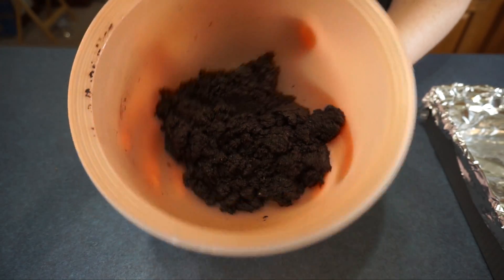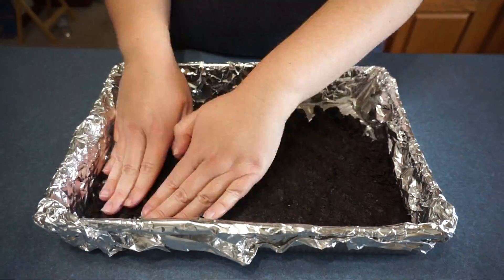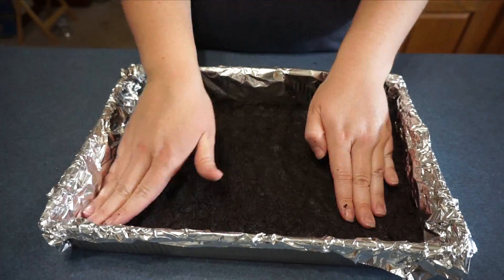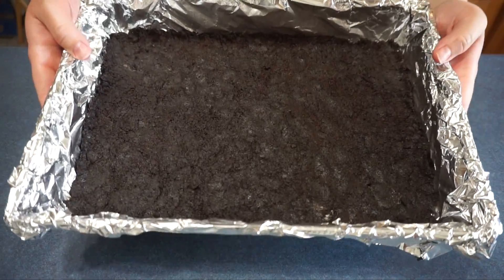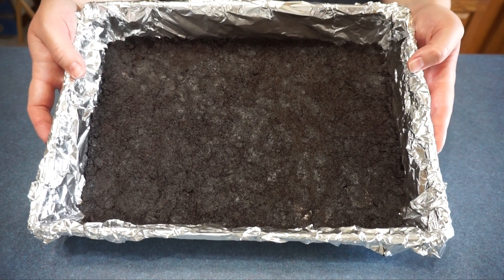Next we are going to take the cookie mixture and press it into the 9 by 13 pan. Next we are going to bake this for 10 minutes at 325 degrees.